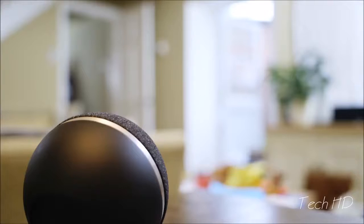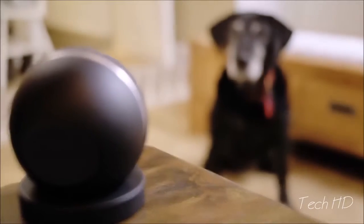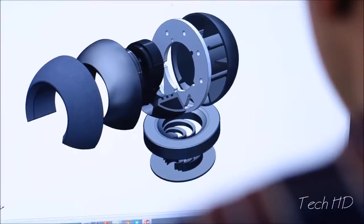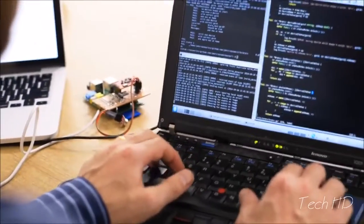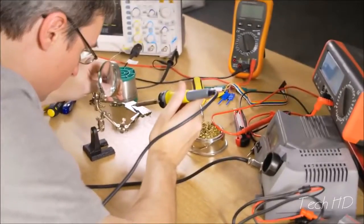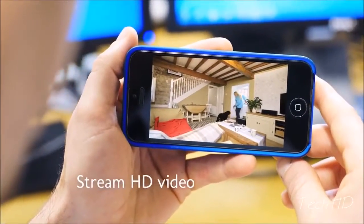So you can come and go as you please without having to set anything. Cocoon is pet friendly, so no false alarms. Feeling safe shouldn't compromise your privacy, so we've designed Cocoon to fit in with your life without being complicated or overbearing. Cocoon is packed with high quality sensors that work together to measure changes in your home. Our unique sub-sound technology means Cocoon can sense activity in your whole home, not just the area it can see.